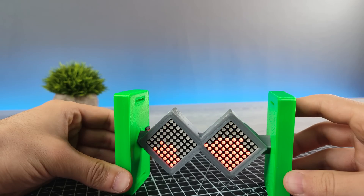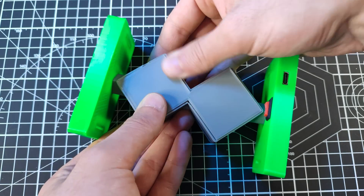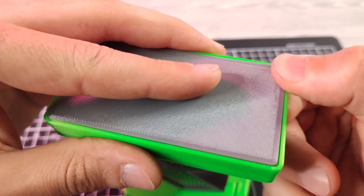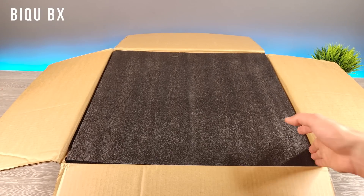Now it works perfectly. Before watching the final result, let me tell you about today's sponsor. This video is sponsored by BQ, known for manufacturing 3D printers and equipment for your 3D printer.